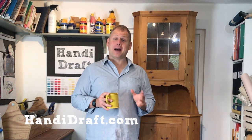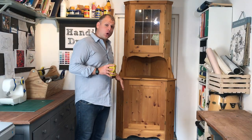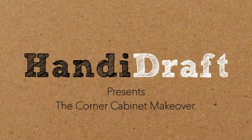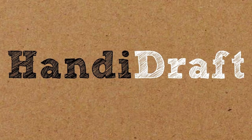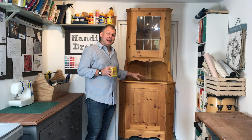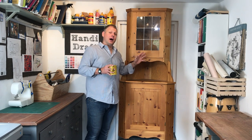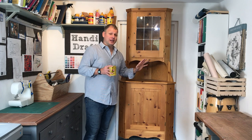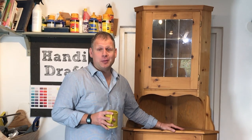Hello everyone, Arno Knox from handydraft.com. I'm back with another upcycle, this time in the form of a corner cabinet. Step one, I'm going to cut it in half so I've got two separate items. I'll put the top piece aside as another project later and focus on the base piece. As always, I hope you enjoy the show.